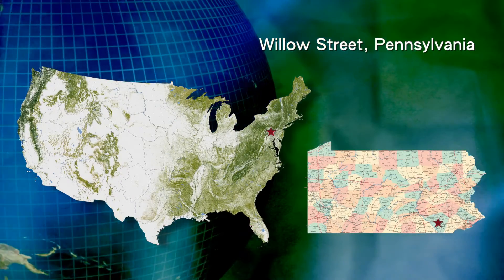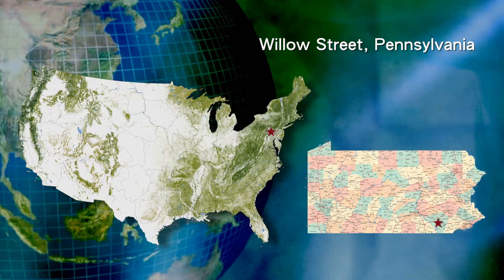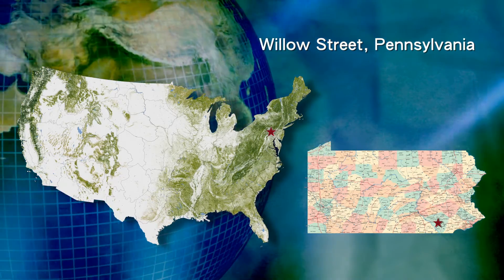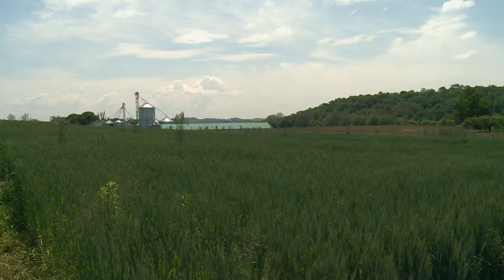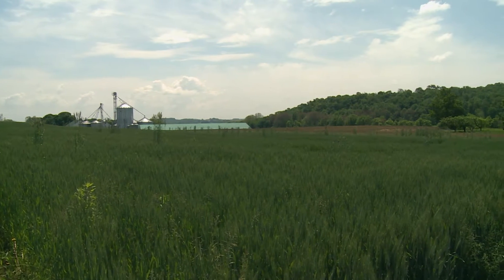I'm Jeff Fry, Future View Farm at Willow Street, Pennsylvania, which is just south of Lancaster, Pennsylvania, located in Lancaster County, farming around 700 acres of cash grain — corn, soybeans, wheat, and barley.